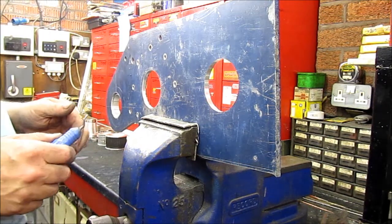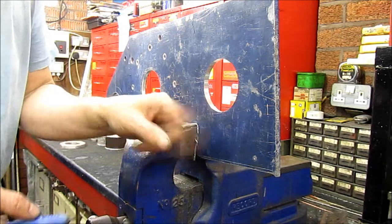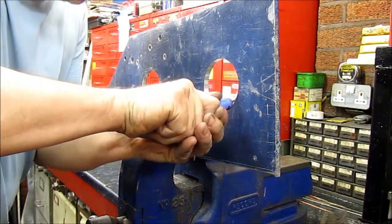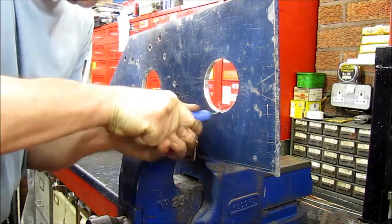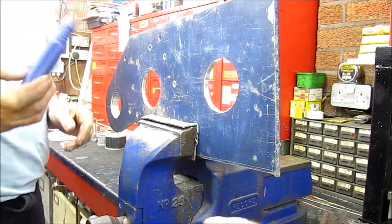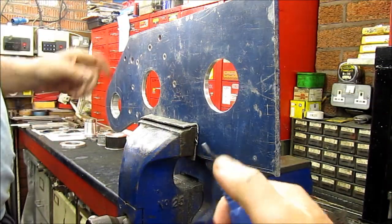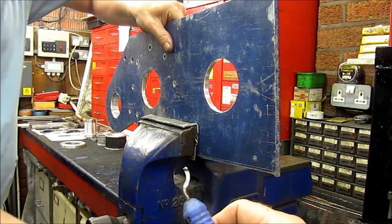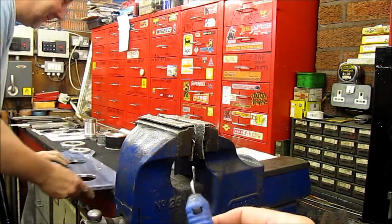We've got this plate off the miller — nice bored hole in there. Just taking the razor-sharp edge off it with the deburrer. A little cutting tip that swivels as you spin it round. They don't stay sharp for really long, but they're damn useful — alright on aluminium for a while.